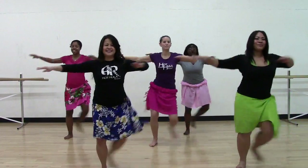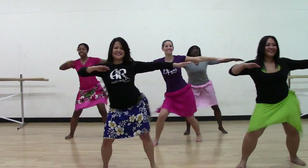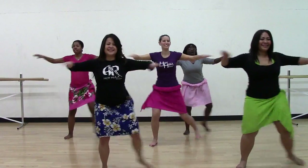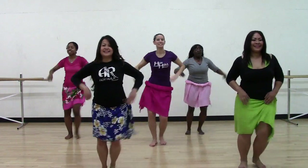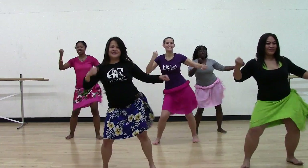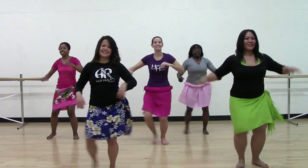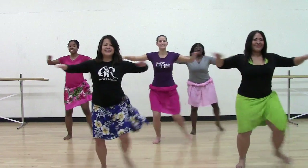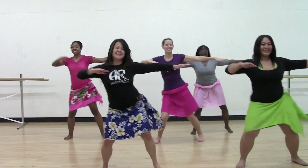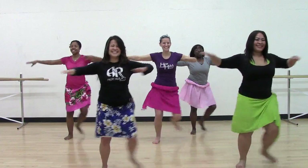Four more. Three. Two. From the top, put it together. Army. Warrior. Army. Warrior. Haka. Stay. Hup, hup, hup. Hup, from the top.